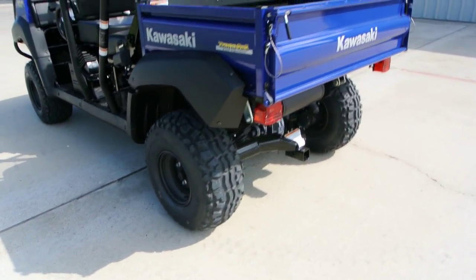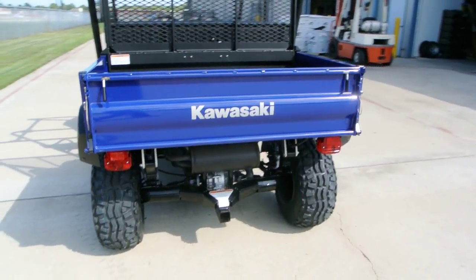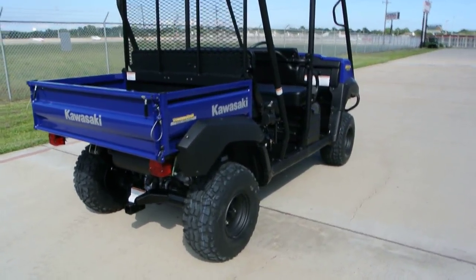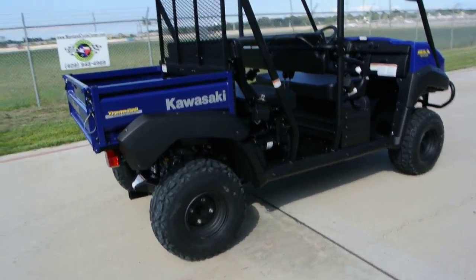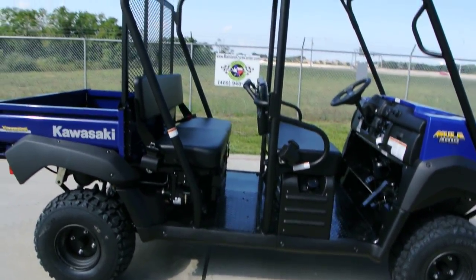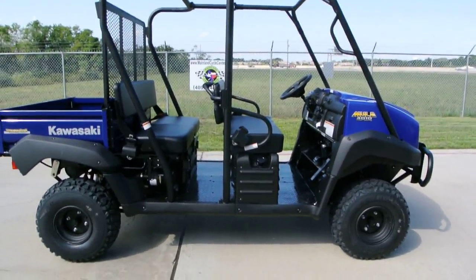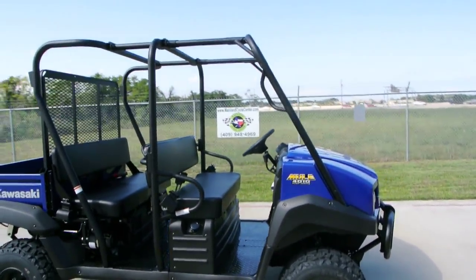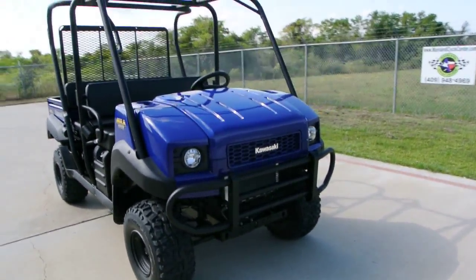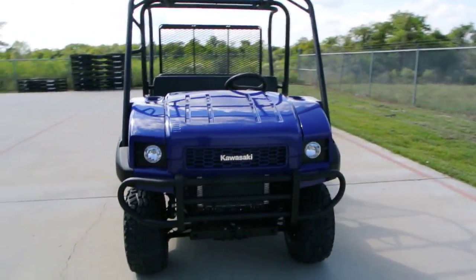These have a semi-independent rear suspension and an all-steel bed. They're rated at 800 pounds in the bed in long-bed mode, and 400 pounds in short-bed mode, taking into account that you may have passengers. There are tops, windshields, gun racks, lift kits, wheel and tire kits, bumpers, rear bumpers, and bed rails available — just all kinds of accessories you can get for these.